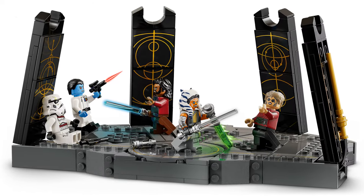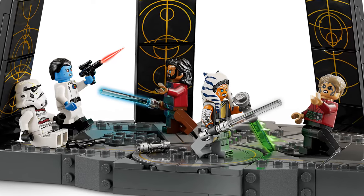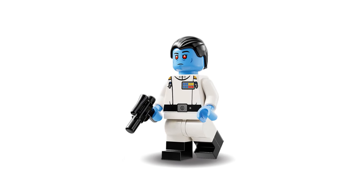No one was really going to buy this for the platform with the pillars, right? The core draw for this set is most certainly the minifigures. Let's take a look at each one.